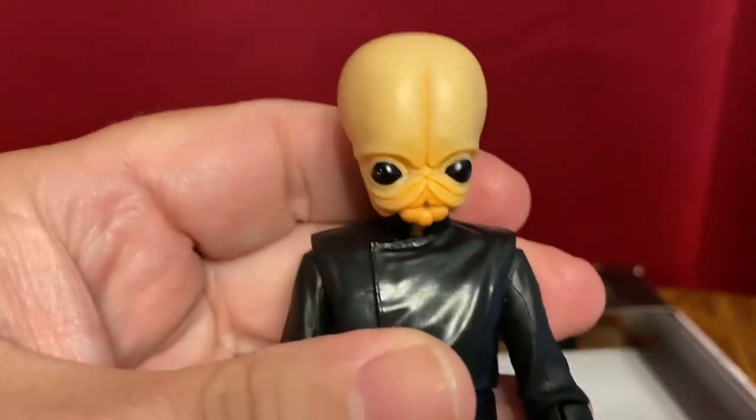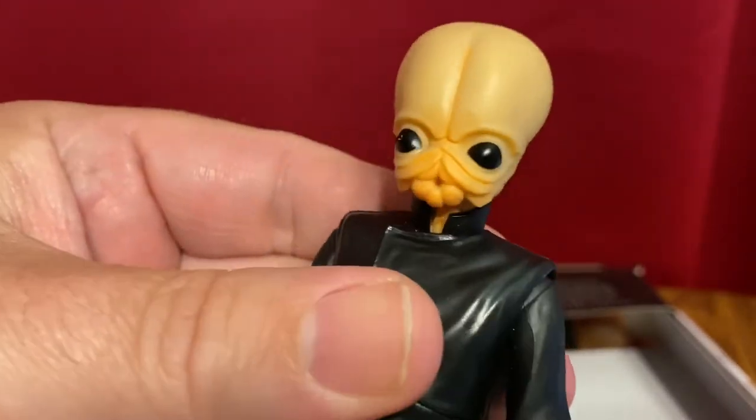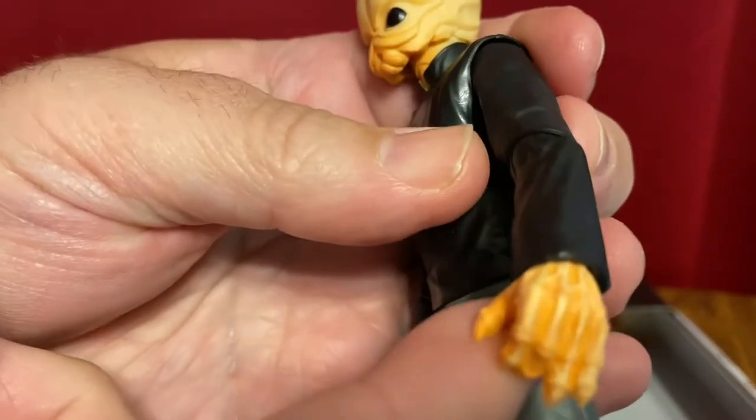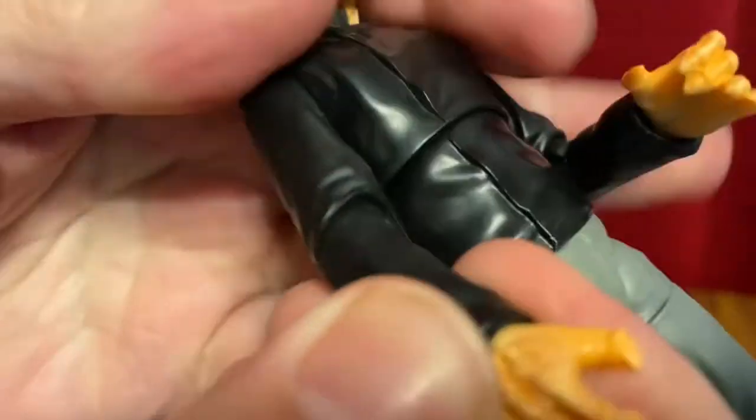Even if he does look kind of like a butthead. But you can see the detail on the face. I also want to show you the detail on the hands — they're kind of gnarly there, but definitely made to play some instruments.